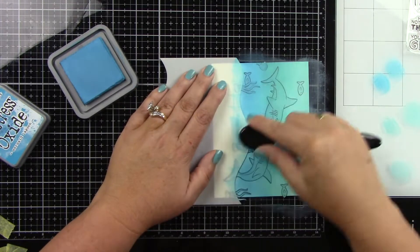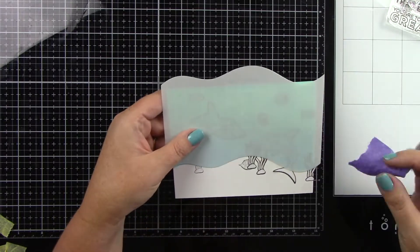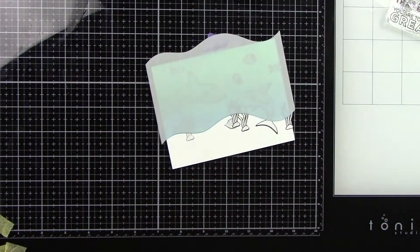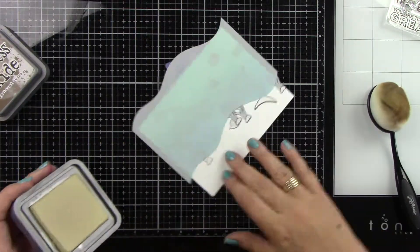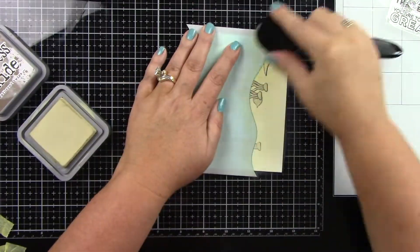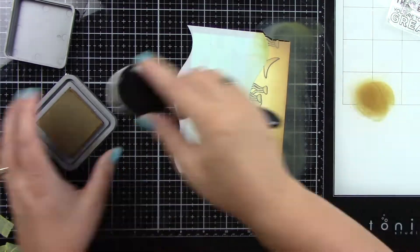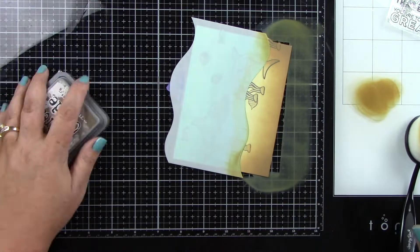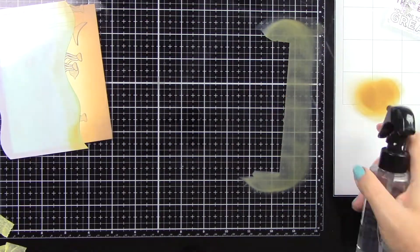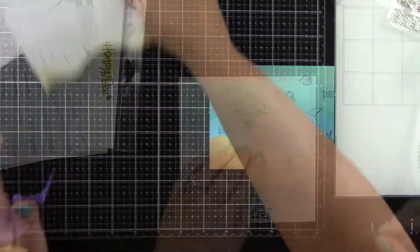Then I'm going to move this stencil up and mask off the top part. This bottom part I'm going to ink up with Gathered Twigs and Antique Linen — my two favorite colors for sand. The Antique Linen is the nice light part of the sand, and Gathered Twigs looks like the wet sand, so it's a perfect color combination for a beach scene. I'm just blending this at the bottom, leaving some lighter areas, and as you can see it really comes together nicely. Then I peel back the stencil and we've got this great inked background.